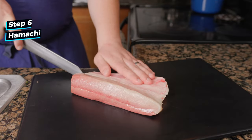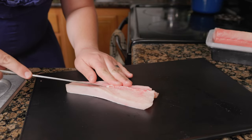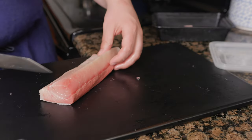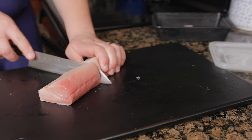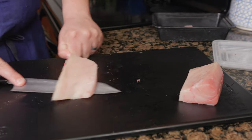For the hamachi, the recipe says to get a piece from the back loin, but I could only find a piece from the belly loin. Belly is the best part of the fish. When you don't have a tailpiece to use, the easiest way to remove the skin is to slice the fish in half, and before getting to the skin, rotate the knife to be flat with the skin and wiggle out. Then repeat on the opposite side.